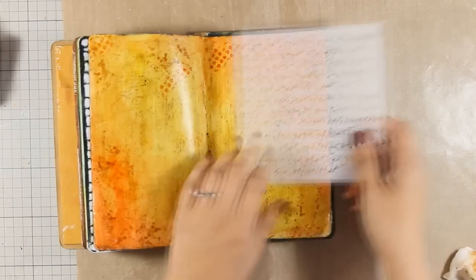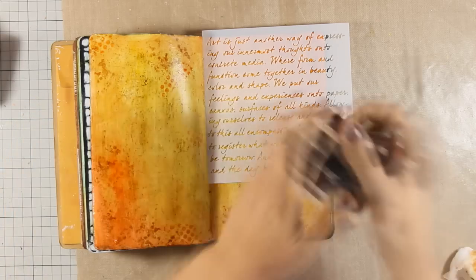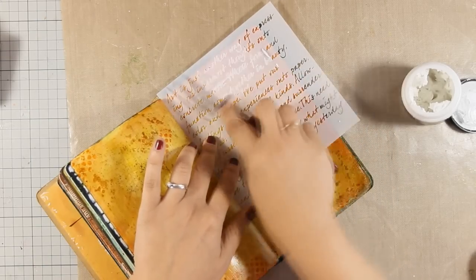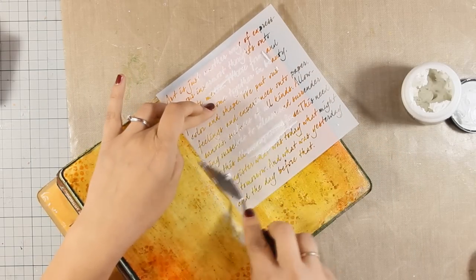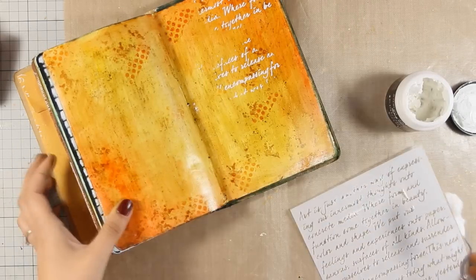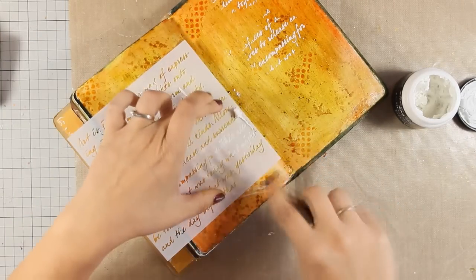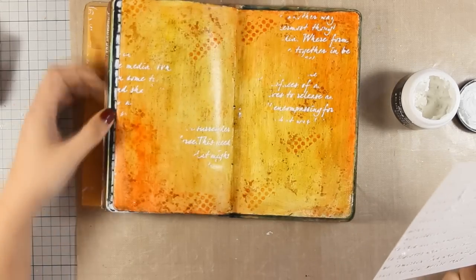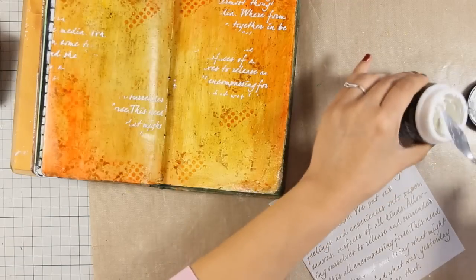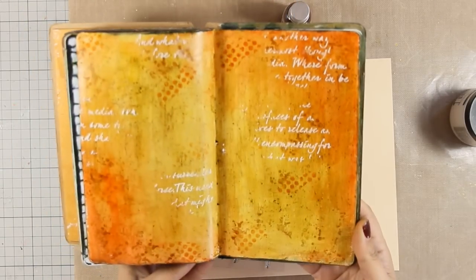Now for my favorite technique I am going to do some stenciling and apply my embossing paste. I had the wrong jar there — that was gel medium — so I brought my embossing paste. I am going to apply it with my spatula on different areas of my project, making sure that I don't cover up the whole background. For this technique to work well you really need an embossing paste or modeling paste that is very thick — the thicker the paste, the better the results — because if it's quite liquid it will seep under the stencil. I am just scraping off the excess and putting it back in the jar.